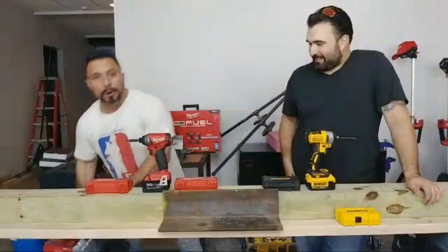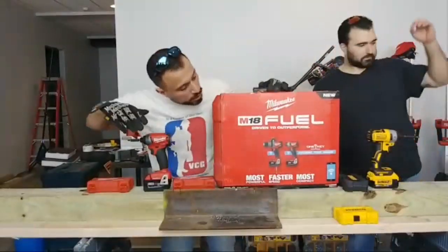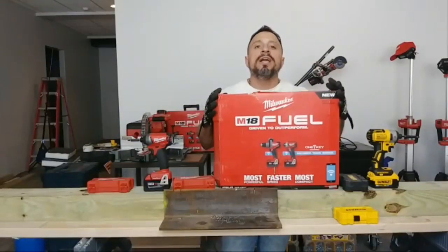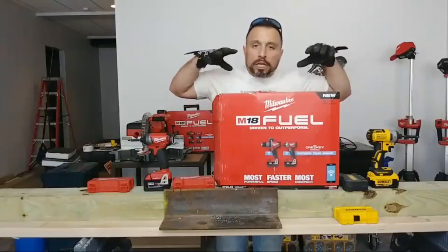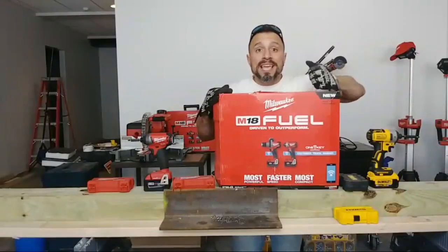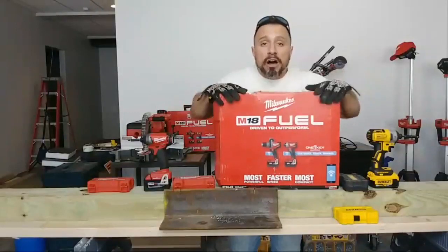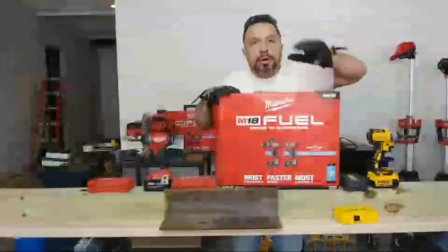So this is the deal, everybody. Before we get started — this Milwaukee M18 Fuel One Key combo kit retails at $499. We are potentially giving these away. Go to the contest on our channel trailer, get involved in the giveaway, leave your comments, get qualified, and share the channel out.